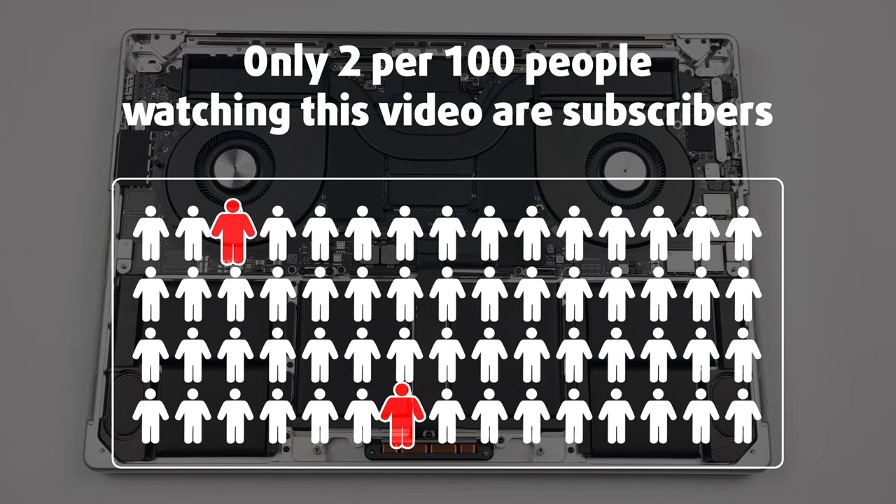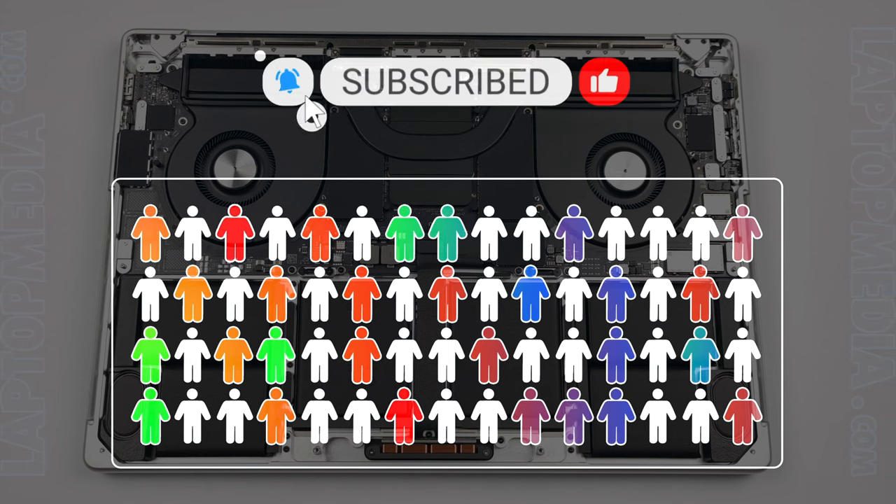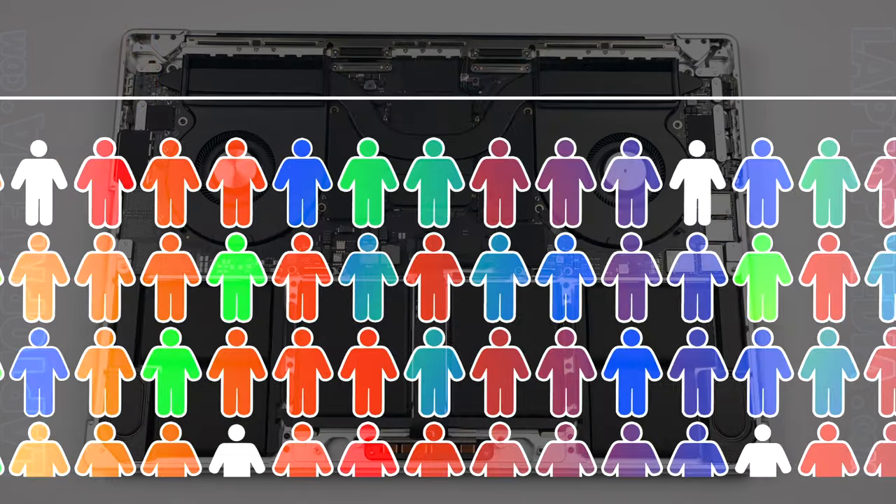Only 2 per 100 people watching this video are subscribers. If you decide to just start following us, we'll be able to reinvest more in our laboratory, thus making even more helpful videos for you.